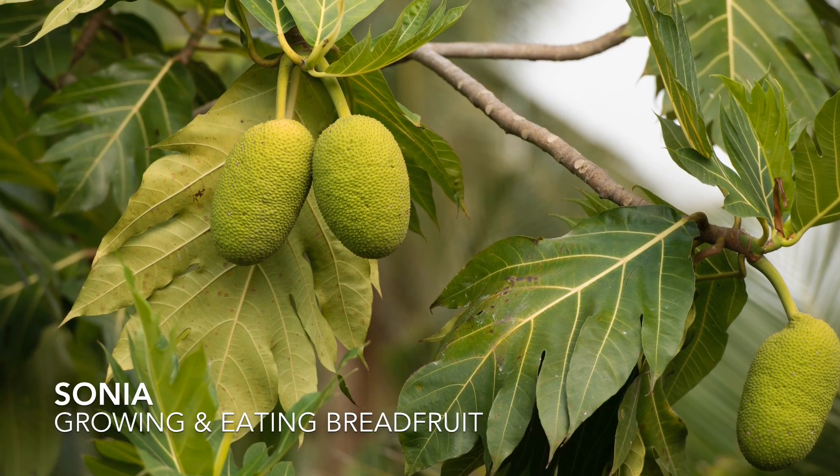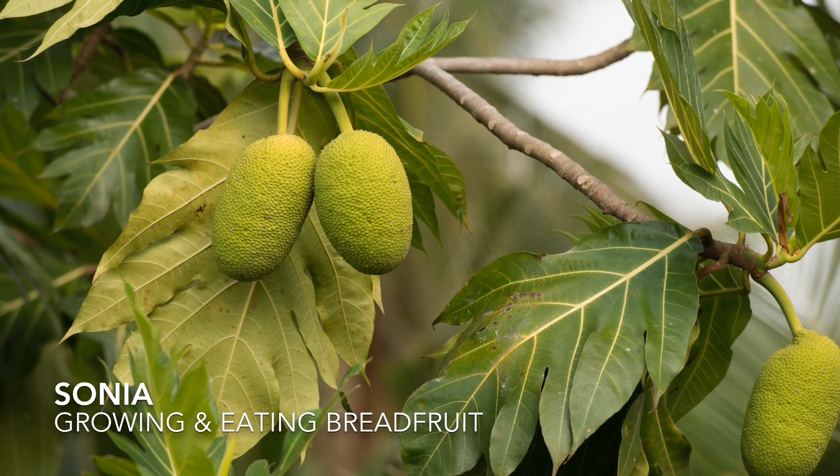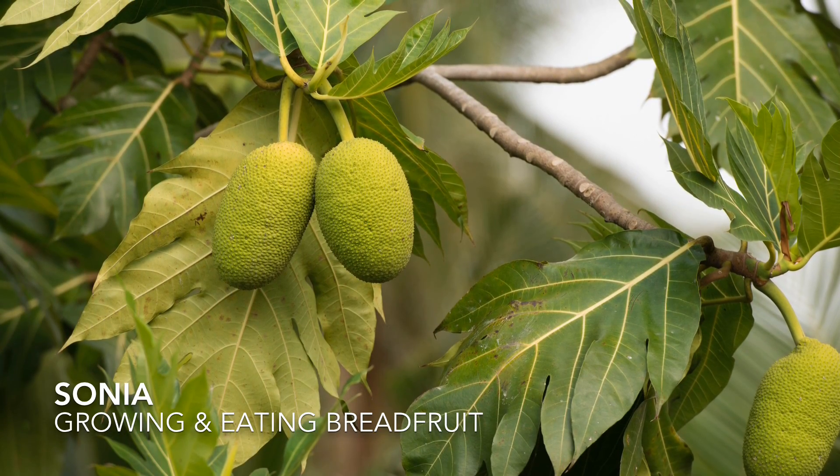Breadfruit — it's a fruit in itself. You can roast it in the oven, you can boil it.